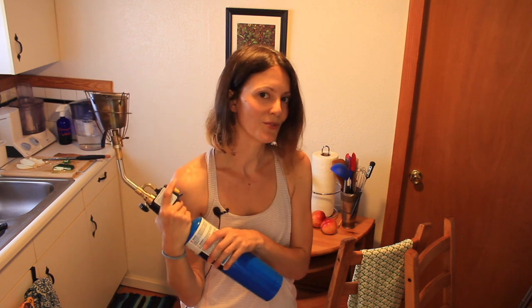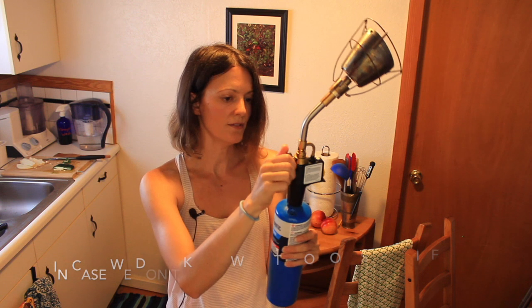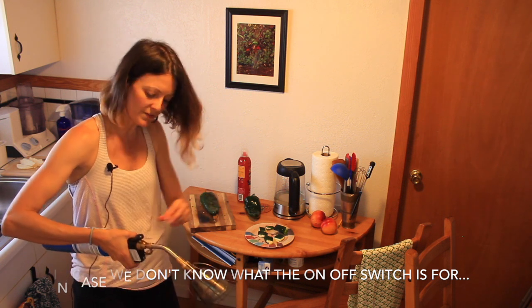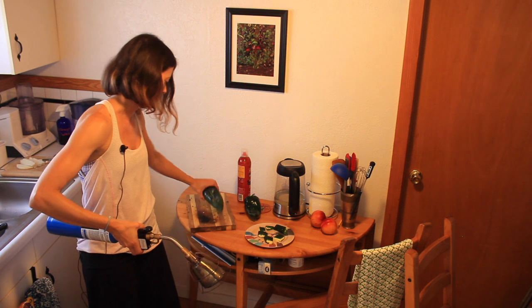We are almost ready to begin. There's a little on/off button here. I'm going to turn it on — you can hear that gas — and right away I'm going to start lighting it so that the gas doesn't have a chance to puff into the air and cause things to catch on fire.